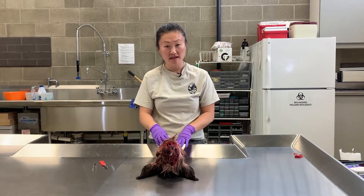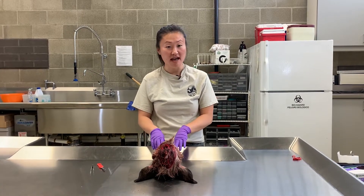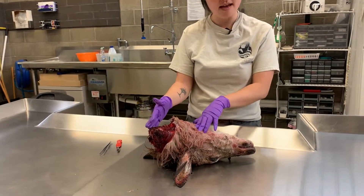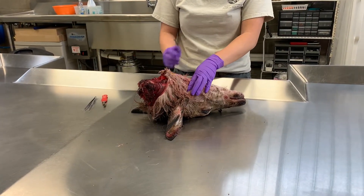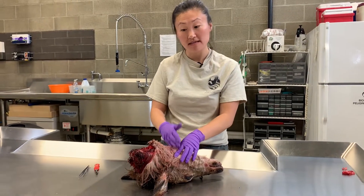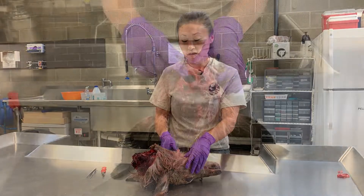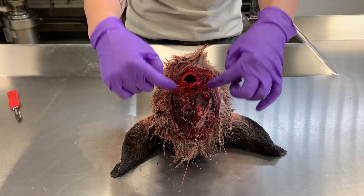I'm going to demonstrate a slightly different way to collect the lymph nodes from the neck, just based on preference and how you'll be able to better visualize them. If you're bringing in a head to have it sampled, we recommend cutting it and leaving two to three inches of neck still attached so that we can make sure those lymph nodes are still in the head. You want to find that windpipe and remember that those lymph nodes are going to be located at 10 and 2 o'clock.